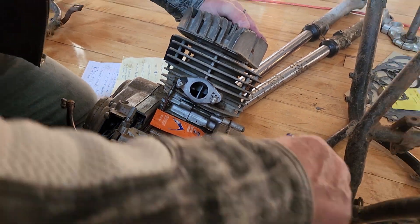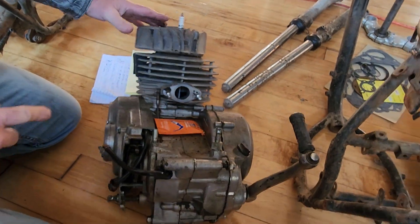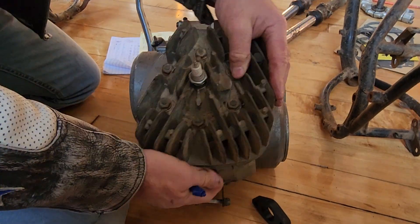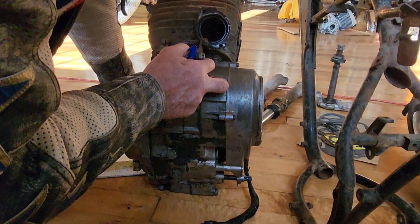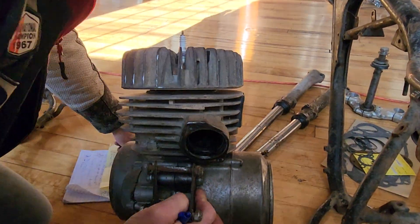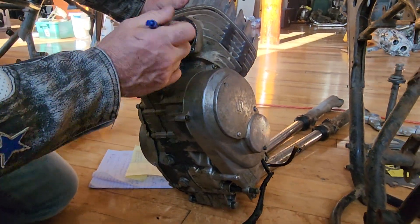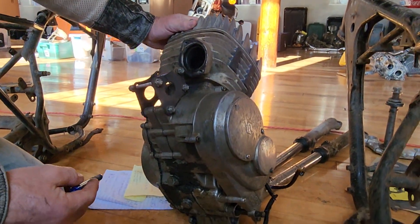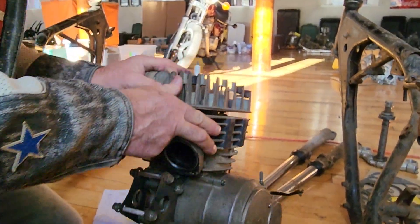The countershaft sprocket, everything's intact. The clutch is intact. The ignition system's intact. I'm willing to bet my paycheck that this is a good running TS 250 motor. Looking in the exhaust port, you can see the piston and it appears to be in good condition. There is some evidence of scoring on this side, which would indicate it was run with this piston, but the intake looks great. The exhaust has some evidence of use — that's not a new piston — but it may be usable.